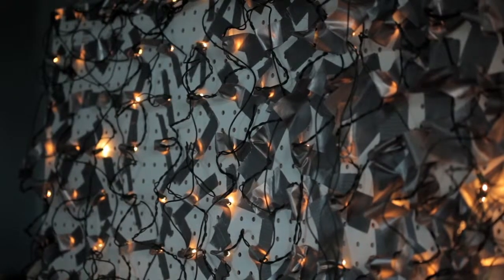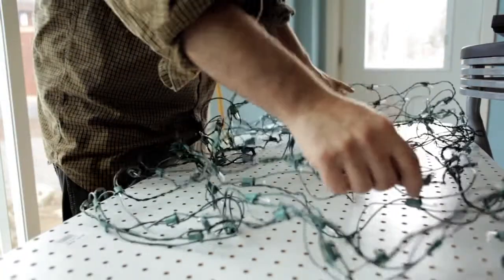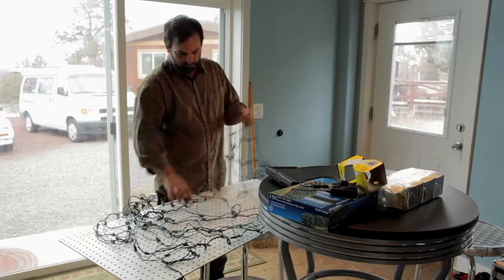Hey everybody, Tim Cash, Oregon Filmmaker here. I am just here to tell you about Christmas lights, the coolest thing in the world. I went to Michael's the other day and I got Christmas lights a couple days after Christmas on sale for $4.